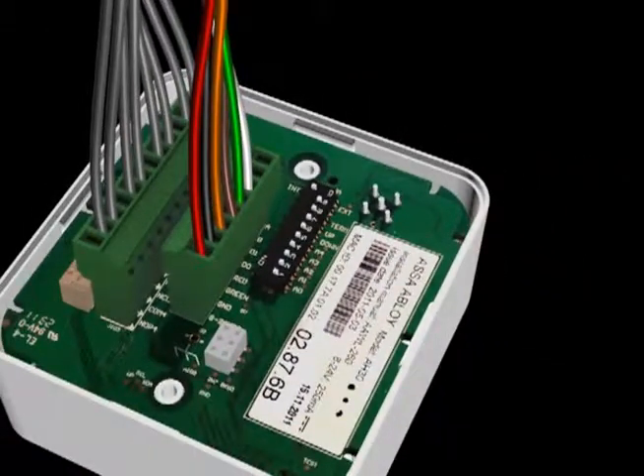When you are finished, the Wiegand hub should look like this. Wire colors may vary.